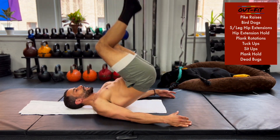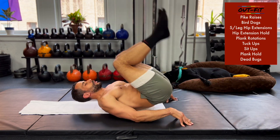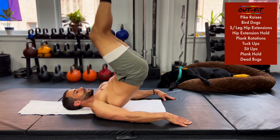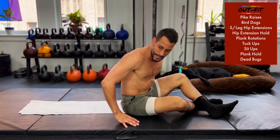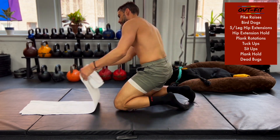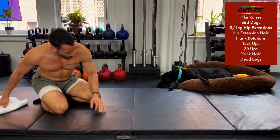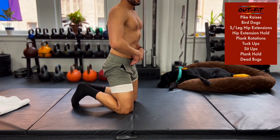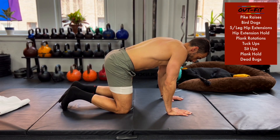35 seconds in, 25 seconds to go. I'll do a couple more with you and then show you the next station. Next station is bird dogs — nothing too crazy. I'm going to be on hands and knees. Switching in 5 seconds. Let's do this together. 3, 2, 1.